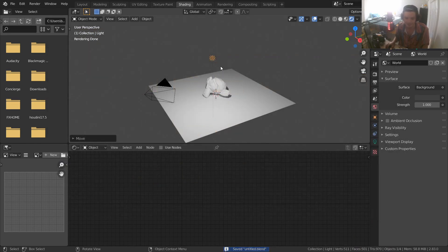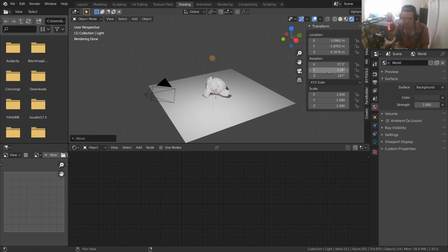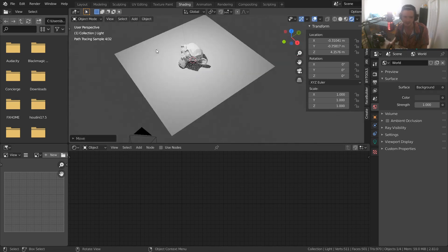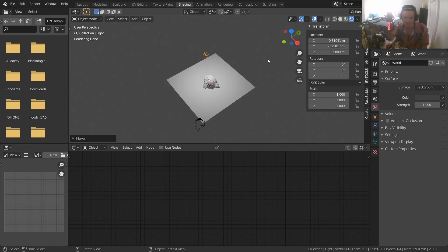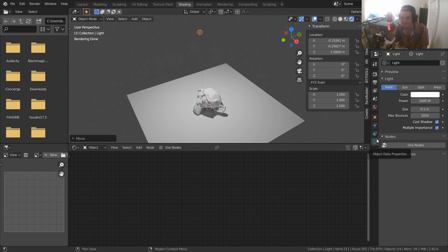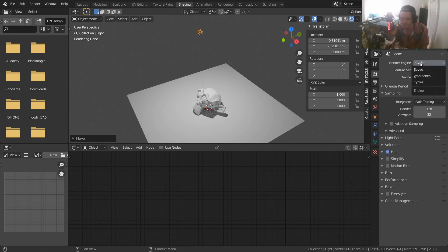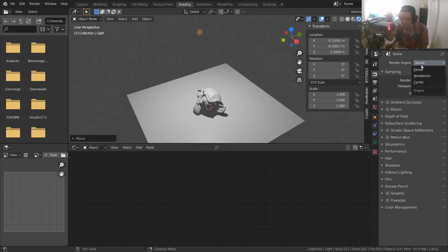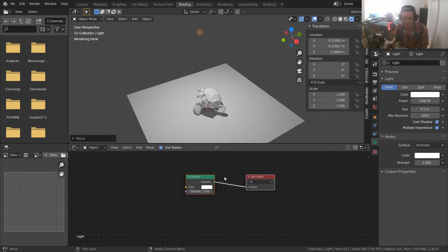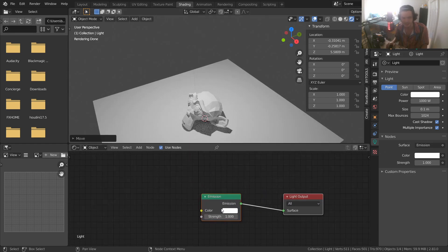How do we turn this light into something that projects laser beams? We use the same node network as before, but now we do it on the light. Hit N to get the properties, zero out the rotation, and position the light in the middle and above so the laser comes directly from above. When you have your light options, enable 'Use Nodes' — this is only a feature of Cycles, not EEVEE. This is actually what's happening behind the scenes with Cycles lights anyway.